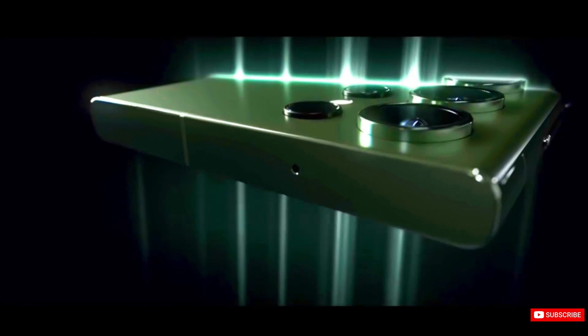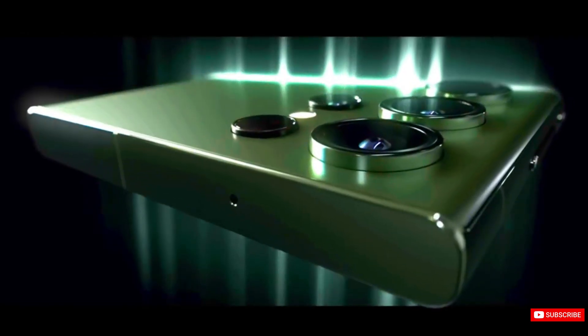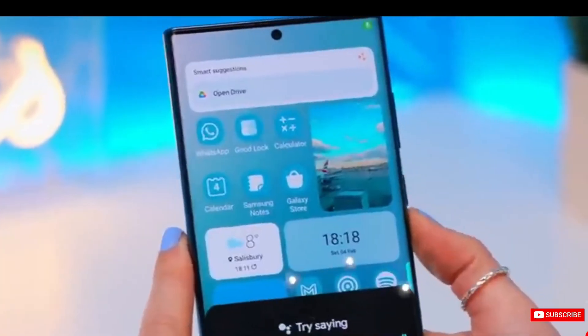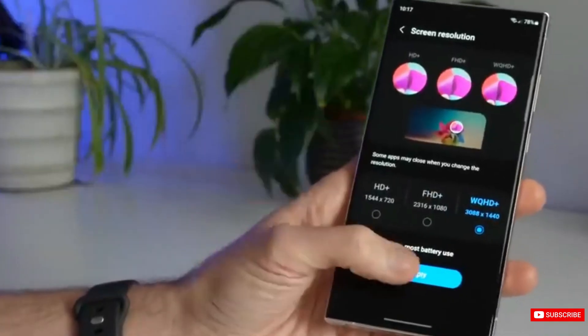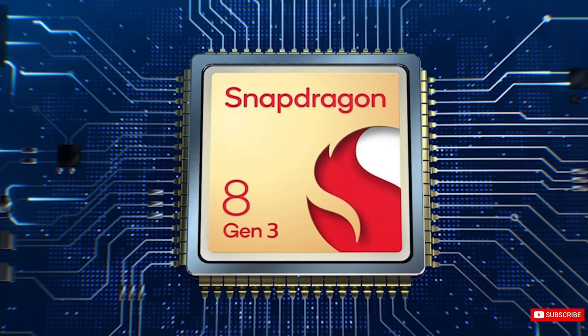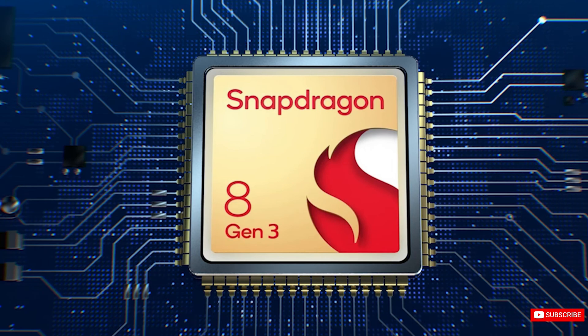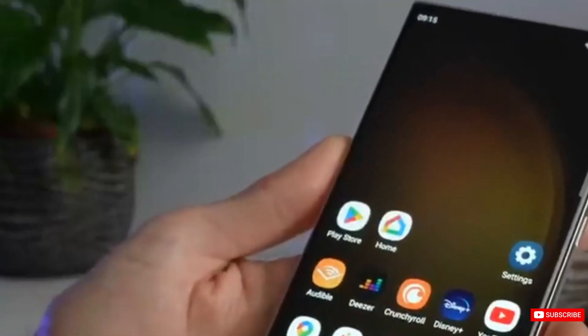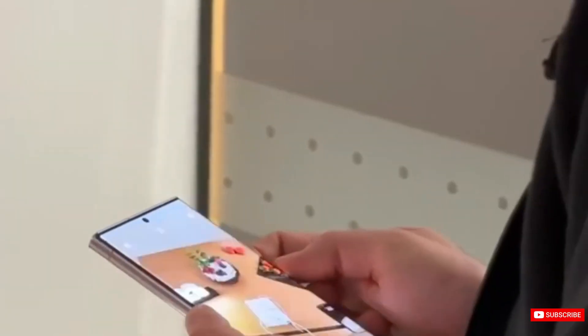Let's discuss the specs expected for the S24 Ultra. It's believed to feature a 6.8-inch QHD+ Dynamic AMOLED 2X display with a smooth 120Hz refresh rate and a crisp 3120x1440 pixel resolution. In the back, it is powered by a Qualcomm Snapdragon 8 Gen 3 processor, with storage starting at 256GB up to 1TB and accompanied by 12GB of RAM.